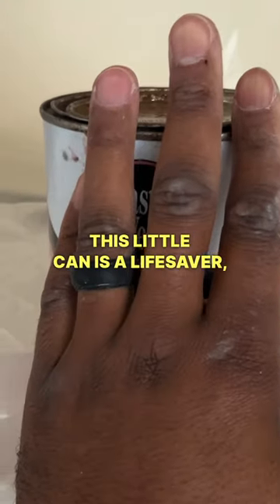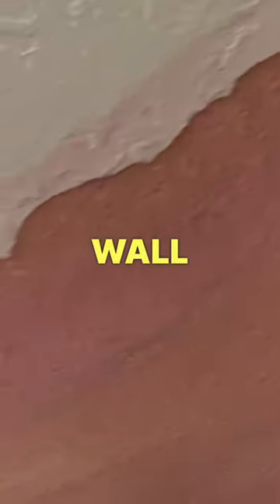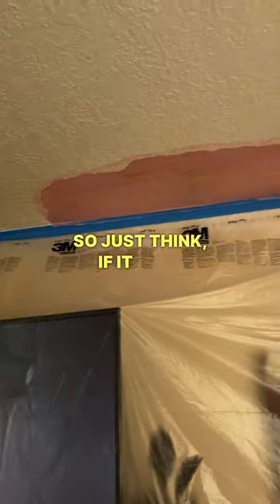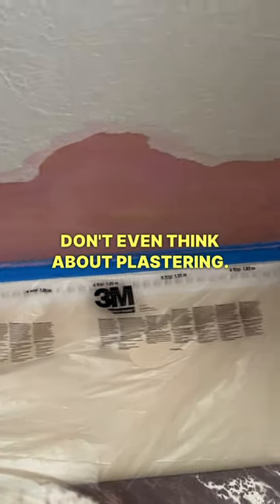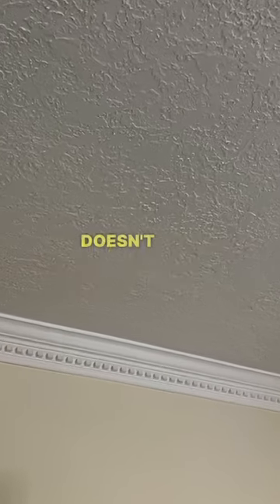This little can is a lifesaver, especially when you're repairing plaster. As you can see, the wall is pink and this material comes out pink. So just think — if it ain't pink, don't even think about plastering. It's a beautiful bonding agent, and bonding agents are essential so your plaster doesn't fall off the ceiling again.